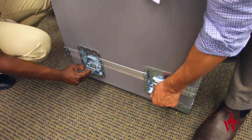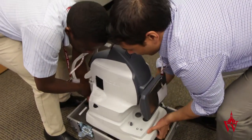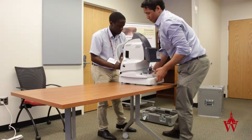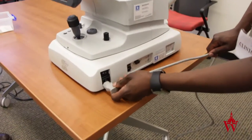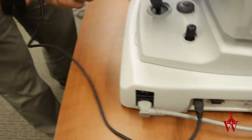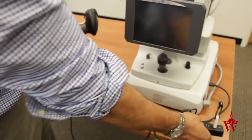Open and unlock the case. With two people, gently lift the camera from the case on opposite ends. Connect the power cord and USB port. Place the USB drive and barcode scanner in the USB port.